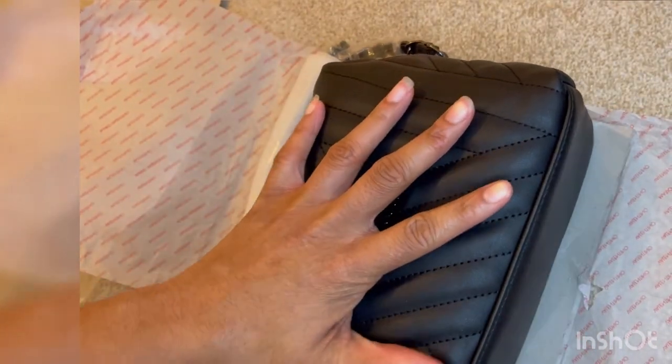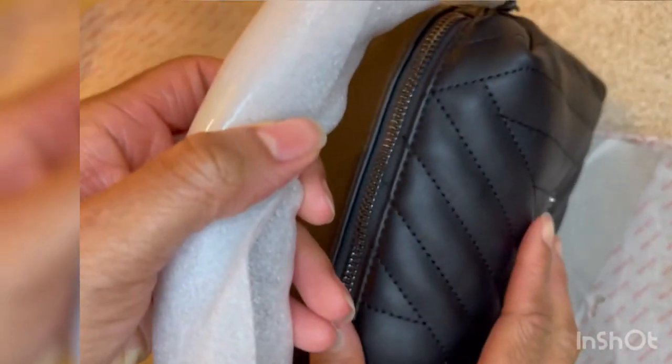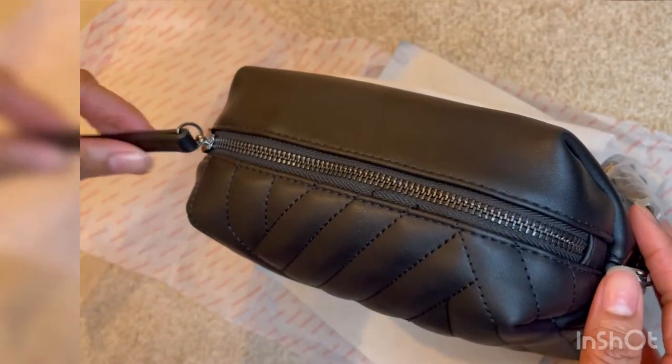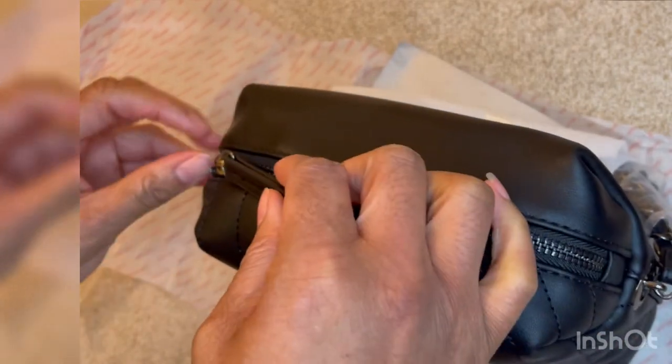It actually looks a lot better in person than it does online, I think. The bag is really, really pretty. I'm putting my hand on the bag just to show you how it measures up to real life items. It's the perfect size for going out to maybe a restaurant, or just quickly nipping out when you want to carry one or two things.